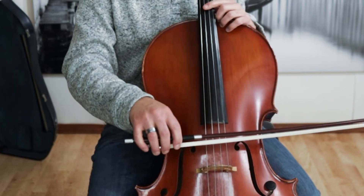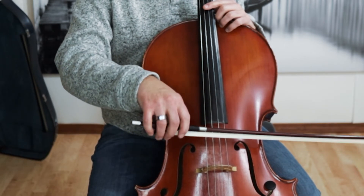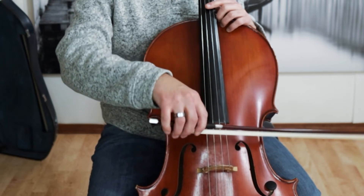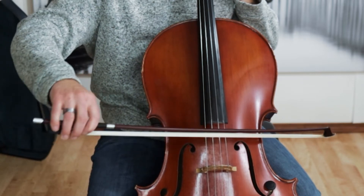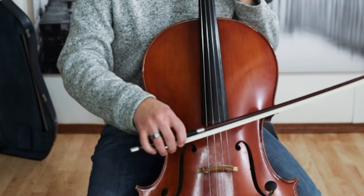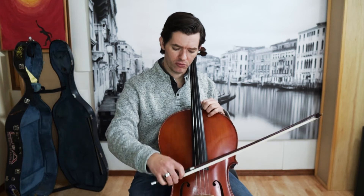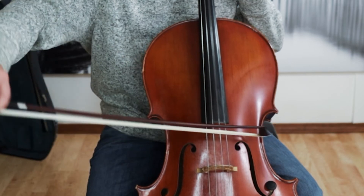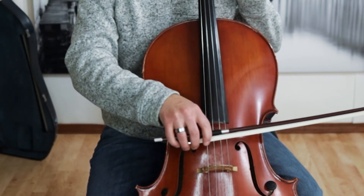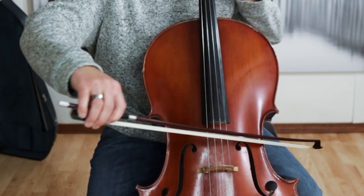The D string is easier in the sense that it's in between the A and the G, so if we go too far we end up on the A — we have something that bounces us back. But not with the A. So especially when practicing the string crossings D to A, this exercise of exaggerating the bleed between the two strings will help teach your hand the position of the bow between the two strings.